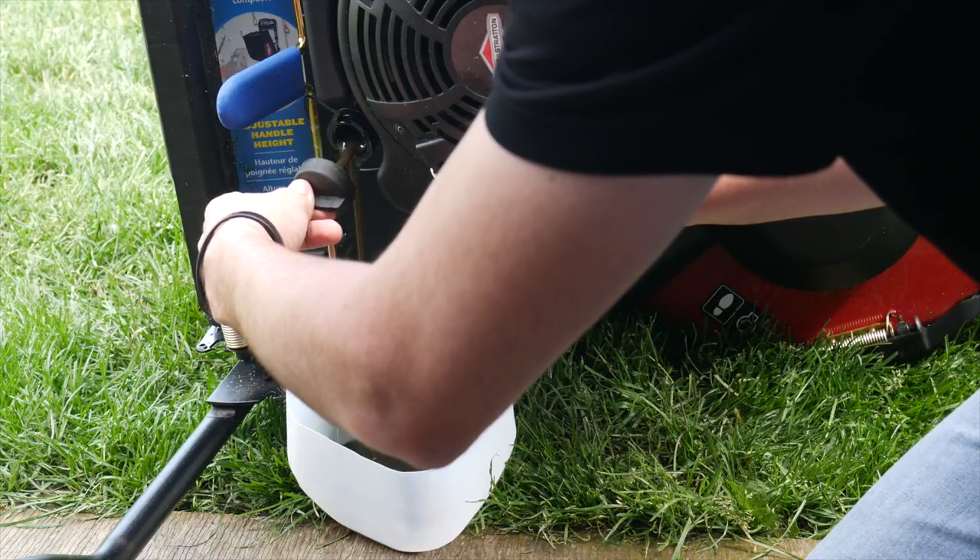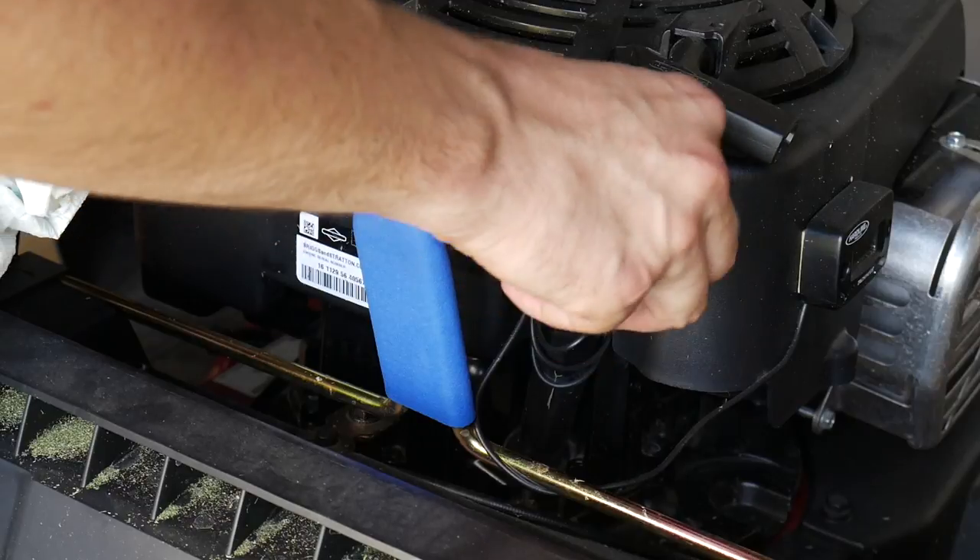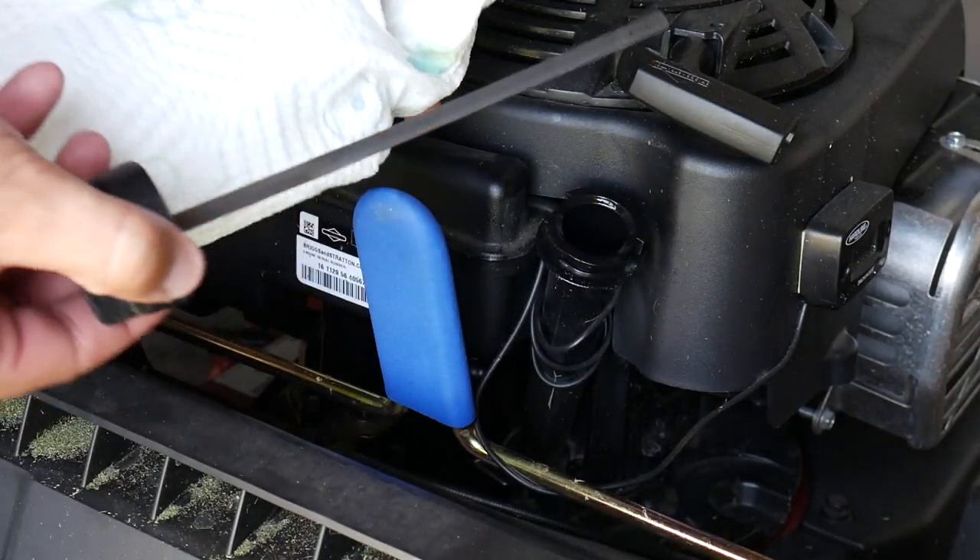As with any engine that uses oil, it's important to both check and change your oil frequently. It's probably easiest to change your oil at the beginning of the lawn care season coming out of winter, but if you haven't done this so far it's never too late. It's also important to check your engine oil level frequently so that you make sure you have the proper amount of engine oil in your motor.